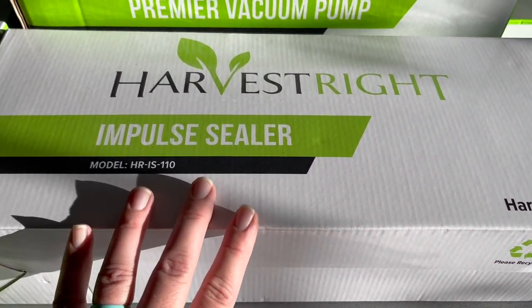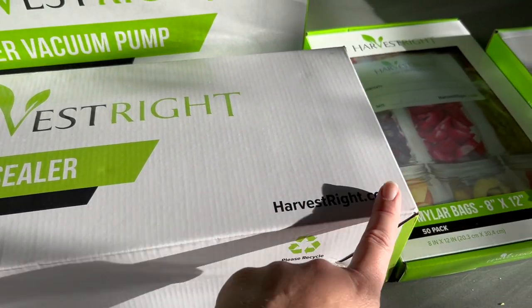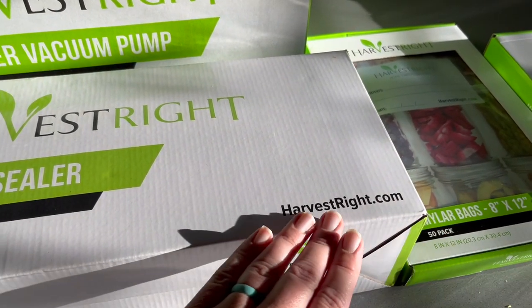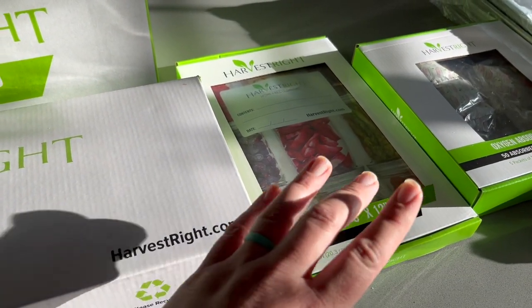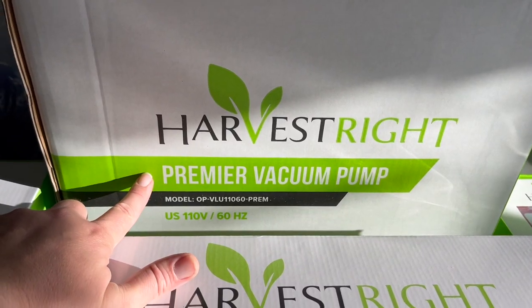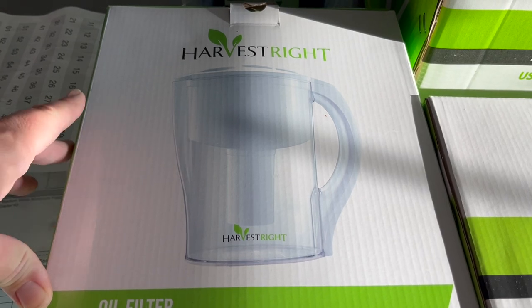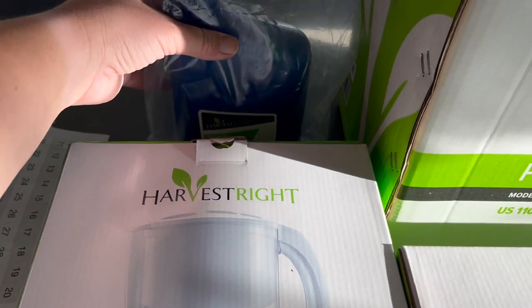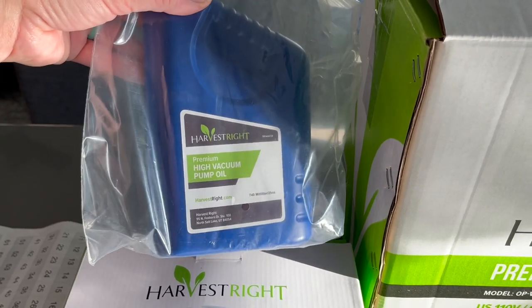I was surprised — I didn't know that it came with an impulse sealer. This is a way to seal the Mylar bag so that it is completely airtight, and then the oxygen absorbers go in the bag to keep everything as fresh as possible. It also came with a vacuum pump, this oil filter thing, and some high vacuum pump oil. We need to read more into this, but I'm pretty sure Juan already did something with it.